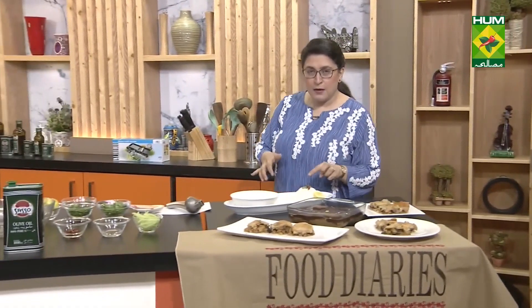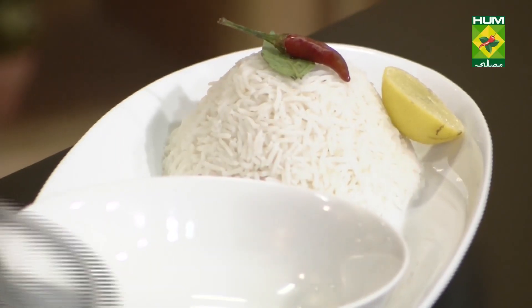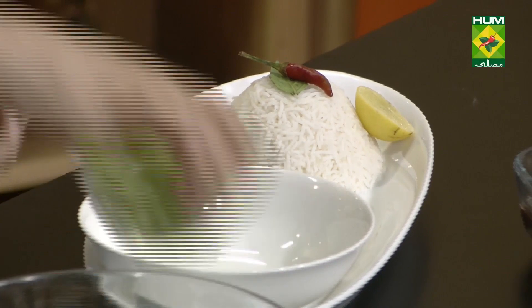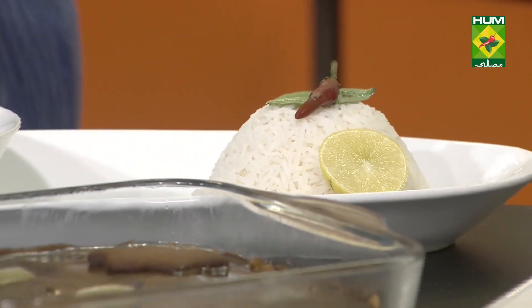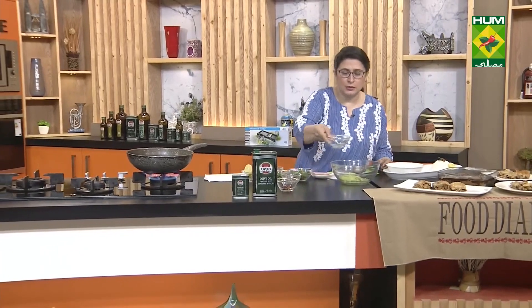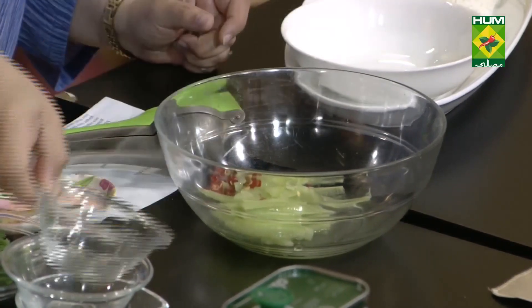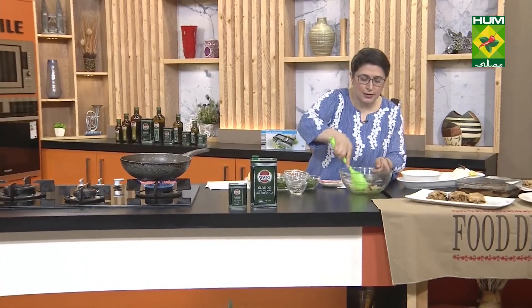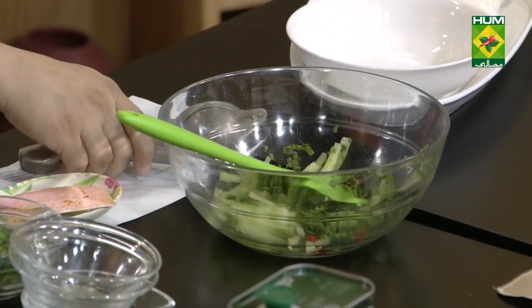Here the boiled rice is shaped into a ball and placed like this. There's fresh red hot chili, tulsi (basil) leaves, lemon juice. And there's a very easy cucumber salad: cucumber cut lengthwise, a little vinegar, red chilies — just mix this together. This is your very yummy salad with fresh coriander and a little lemon juice.